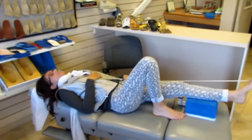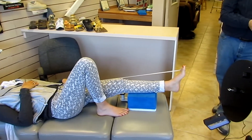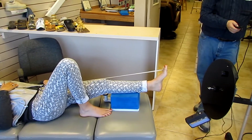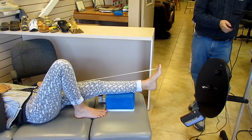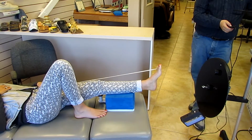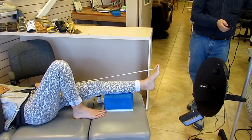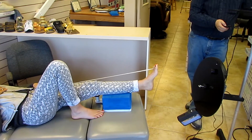Our patient is lying supine on the chiropractic exam table. Her leg has been placed on the casting block, and her foot has been put into subtalar neutral by Mr. Arch, using a string or ribbon that the patient is holding to maintain that position.